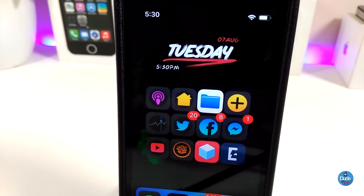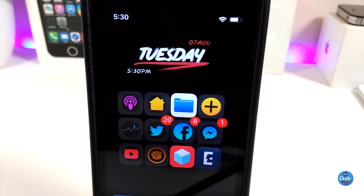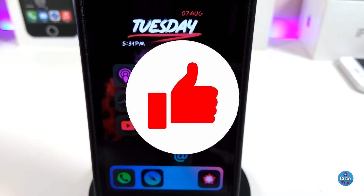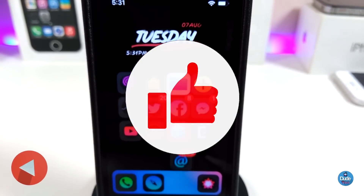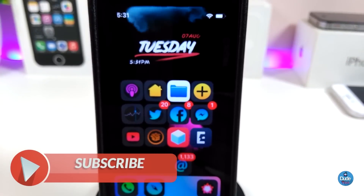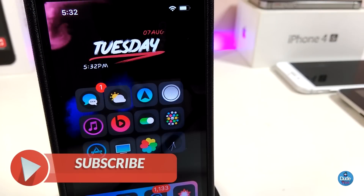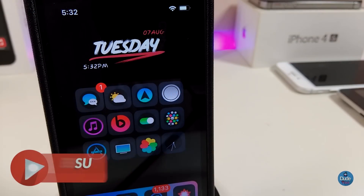Anyway guys, those are the tweaks I wanted to share with you in today's video. I hope you enjoyed it. Don't forget to give the video a huge thumbs up, subscribe, and hit that notification bell so you'll be notified whenever I release a new video. Catch you in the next one — peace!